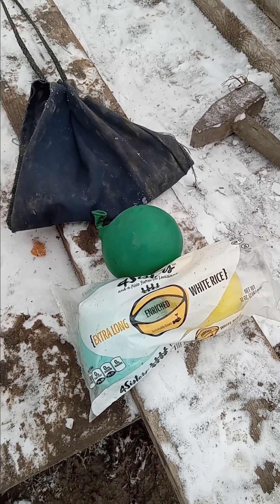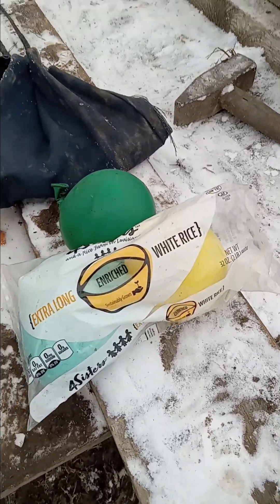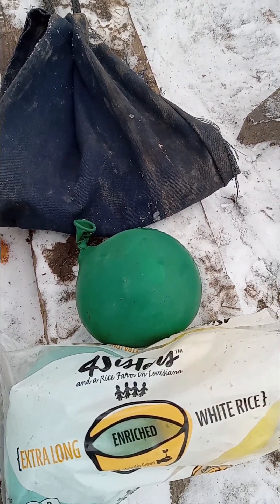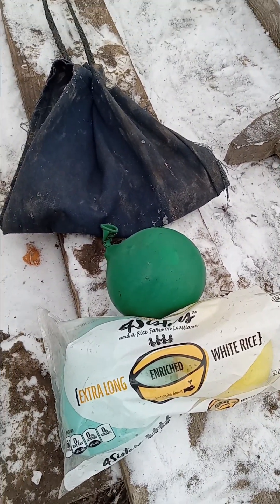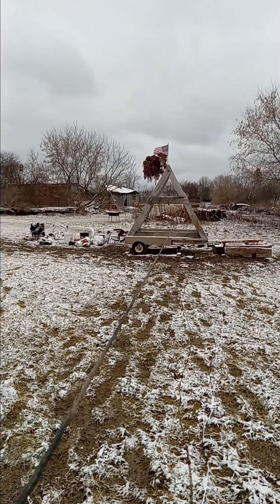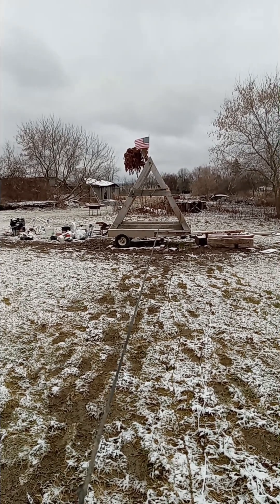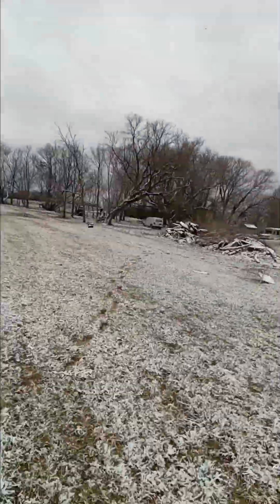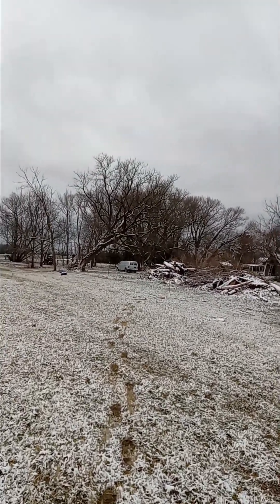We're gonna throw three this time — two in this plastic bag, a yellow one and a light blue one, and that green one I'll put right in front. He'll go all by himself; maybe these other two will cushion the blow for him. Okay, throwing three water balloons — two in a plastic bag and one freelancer. Here we go. Whoa! I don't know what's going on — they're landing all over the place. I don't even know how to look for these things.